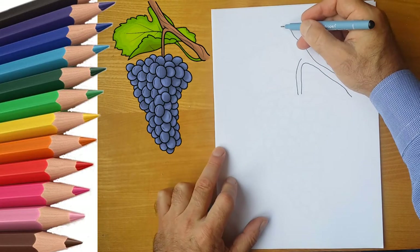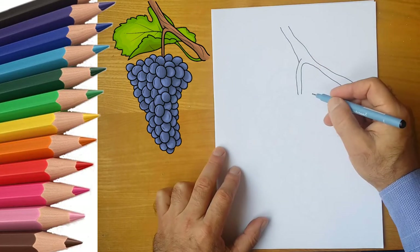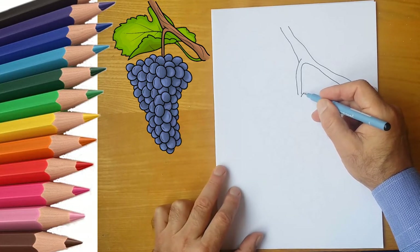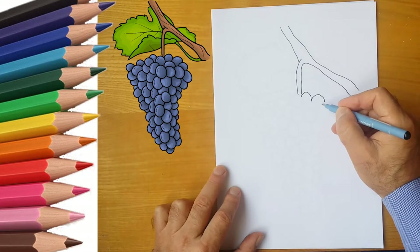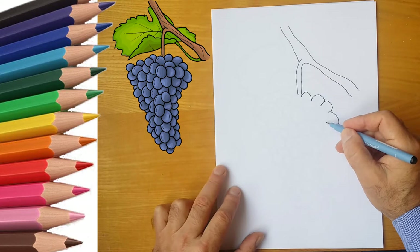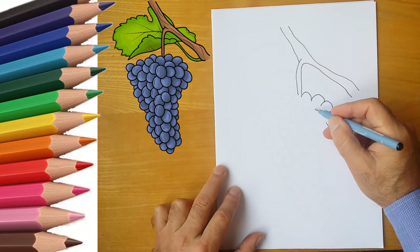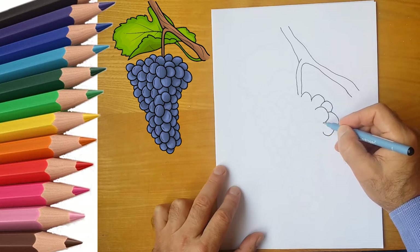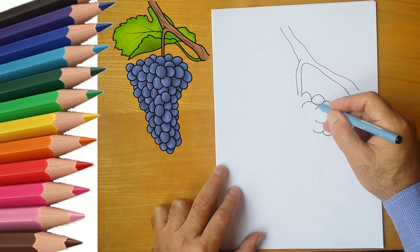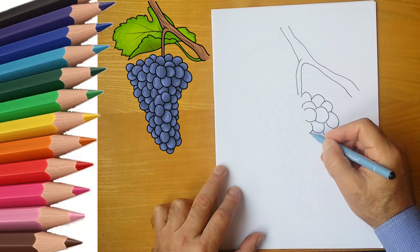First, draw a twig on which the grapes grew. And now let's draw a bunch of grapes. We draw grapes. One circle and another. We draw a lot of ovals. We have a large bunch. We draw a lot of grapes.